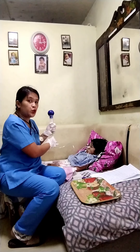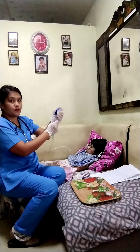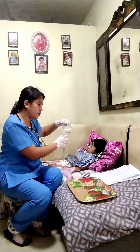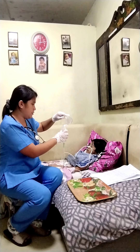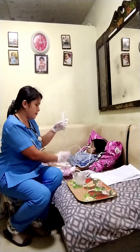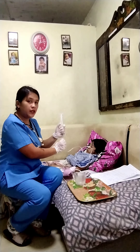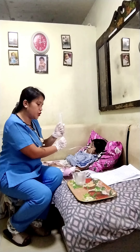Next, we're going to clamp the NGT tube and remove the rubber bulb of the Asepto Syringe. Now we're going to put our formula, avoiding the entrance of air to avoid excess air to the stomach. Elevate the Asepto Syringe at 12 to 18 inches above and evaluate the insertion site while feeding.